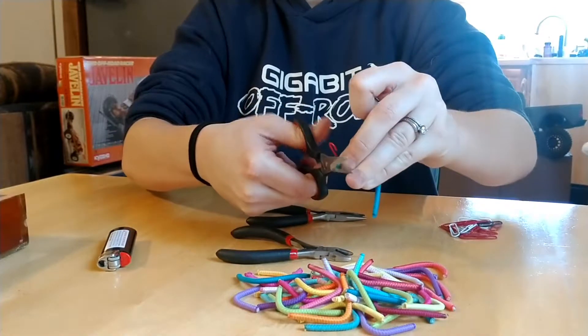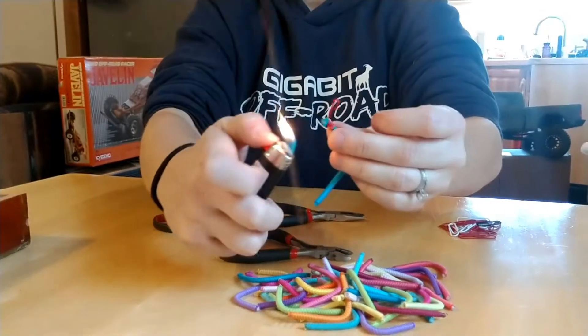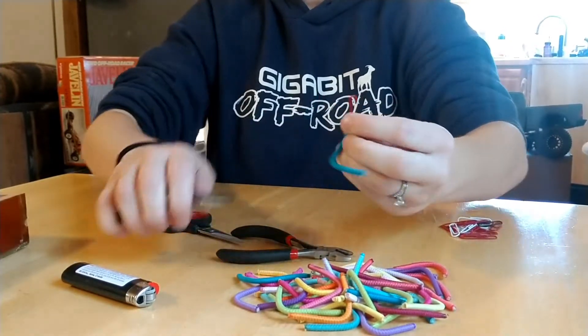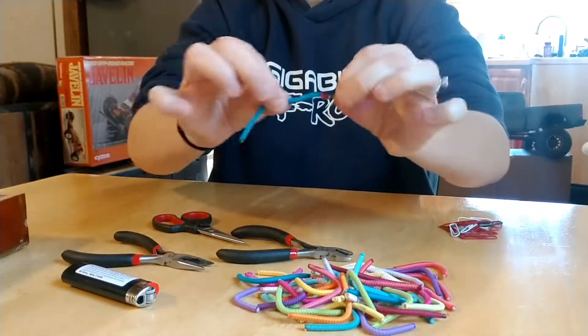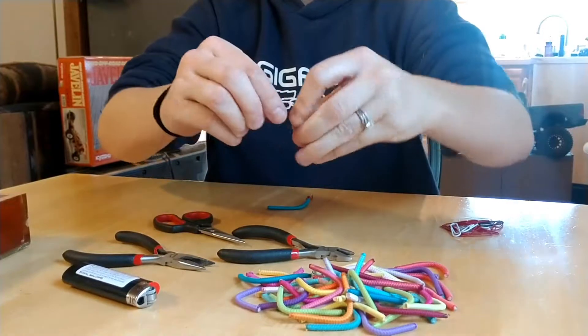Once you're done with that, take your scissors and snip off any excess, then singe the end of the rubber band just a little bit — you don't want to burn the coating on the paper clip. Then take your pliers and bend it back, and you're left with a pretty strong hook. Simply repeat for the other side.